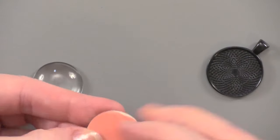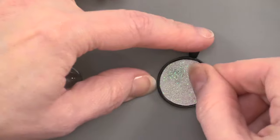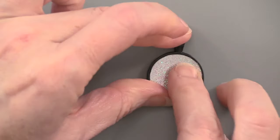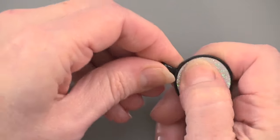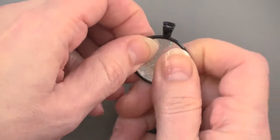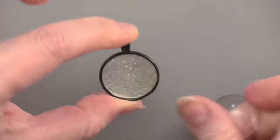I've got the double-sided adhesive on the back and I have the pendant. I'm going to remove the backing — peel off that covering; it's pretty sticky — and then place that right within the pendant. You can also use the crystal lacquer to put this in, but we wanted to show you more than one way. Make sure that it's pressed in all the way, and now that's ready.